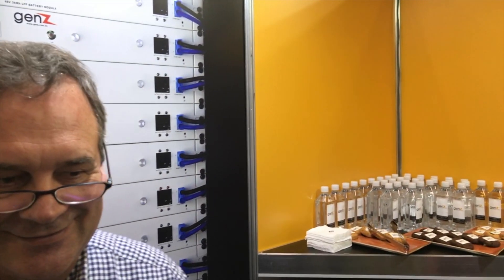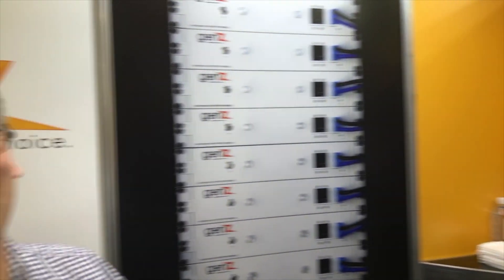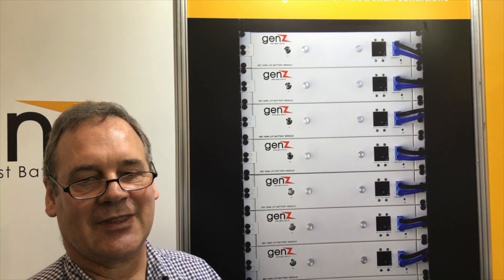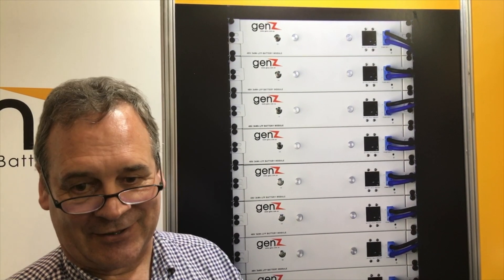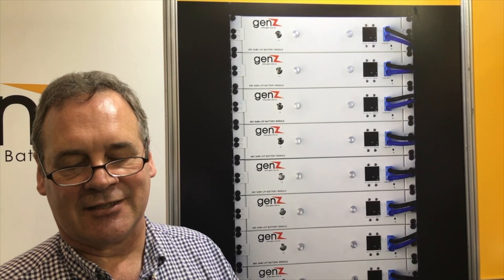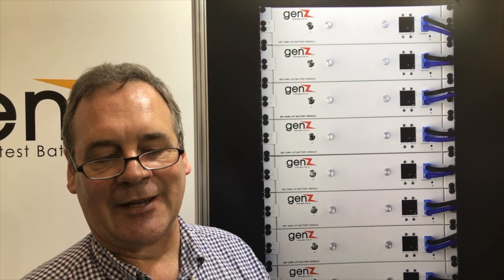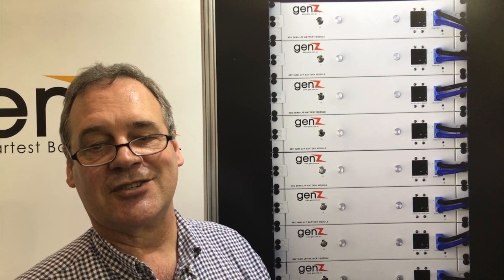So you can build quite big systems by the look of it here - I'm looking at a lot of batteries over there, and this stack here. It's possible to parallel how many? In theory, unlimited - because each battery is an entity in its own right. Each battery looks after its own characteristics: cell balancing, over voltage, under voltage, short circuit, over current, and temperature are all managed individually. So you can do very modular installations - start off with one or two, and if that's not enough, just add more.